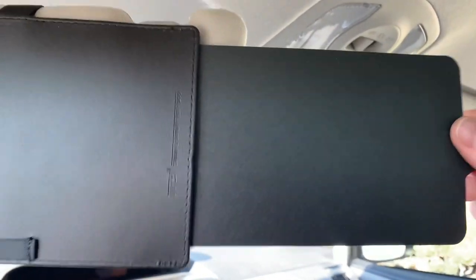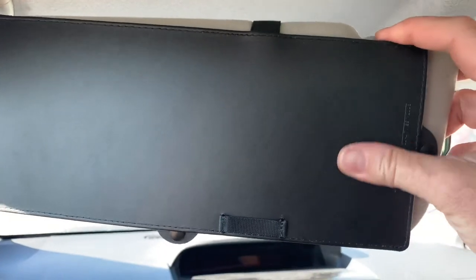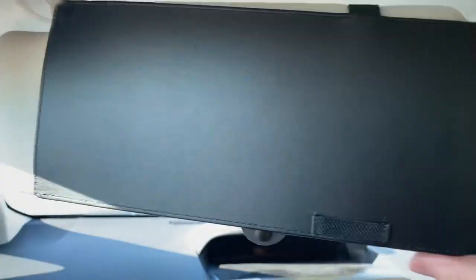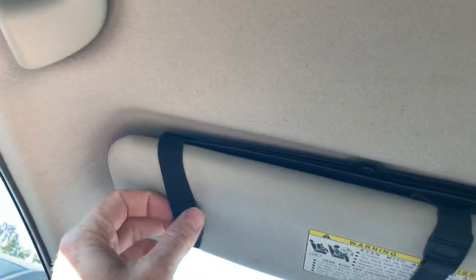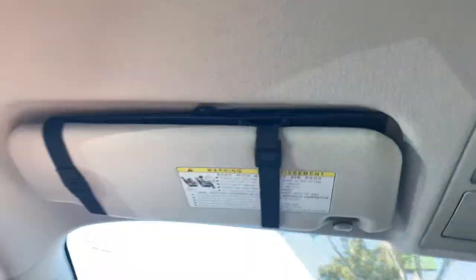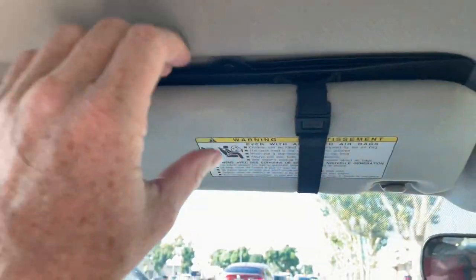Feels reasonably sturdy. This is some kind of plastic, and then this kind of feels like cardboard coated with some kind of plastic, but it looks decent. Feels like it'll be relatively sturdy. It's on these elastic straps. It is dual-sided, so you can flip them around and put them on the other side if you want. It looks like that when it's not being used, so it doesn't really restrict your vision at all.